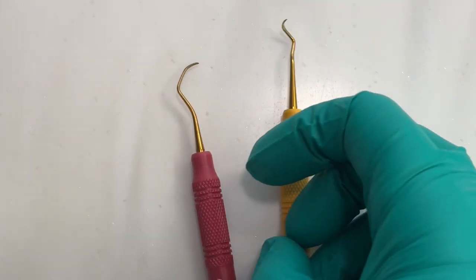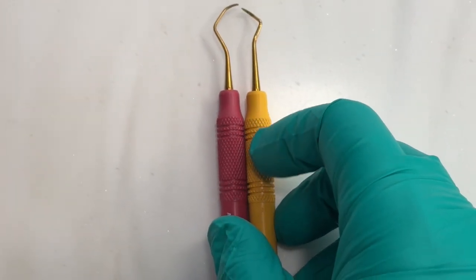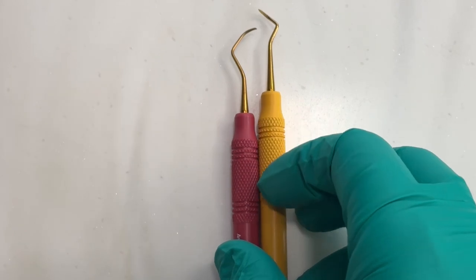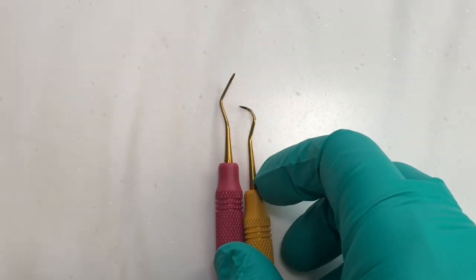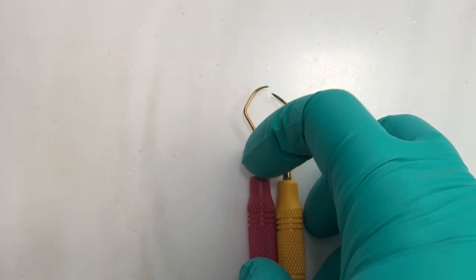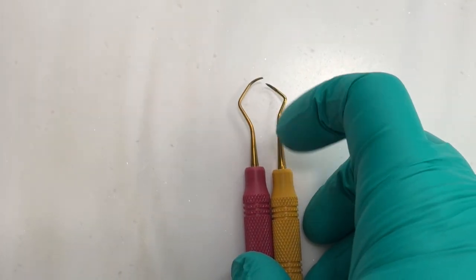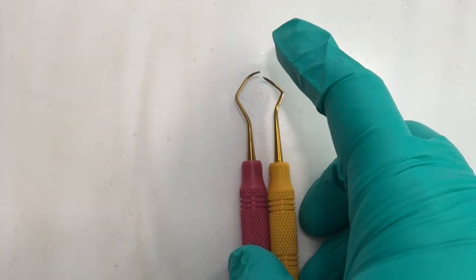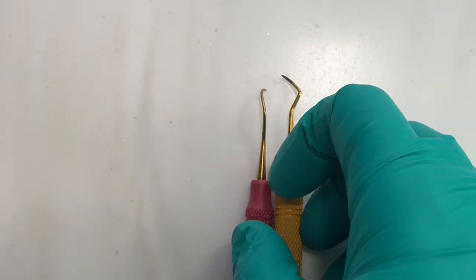When we look at an instrument, we have the handle — every brand has a different pattern called knurling, which is the pattern on the handle. Then from the handle to the very tip of the instrument, we have the functional shank. The longer the functional shank, the deeper in the pocket it can go.